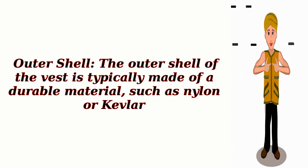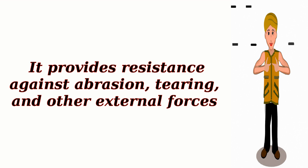Outer Shell: The outer shell of the vest is typically made of a durable material, such as nylon or Kevlar. It provides resistance against abrasion, tearing, and other external forces.